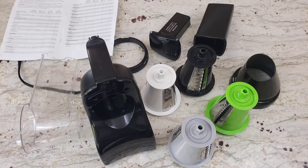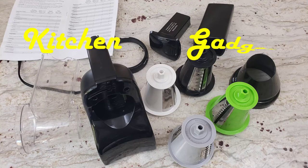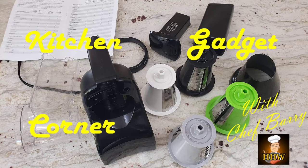Hello everybody and welcome to How to Make Your Wife Happy and Healthy. Today we have a special Kitchen Gadget Corner with Daddy Edition.